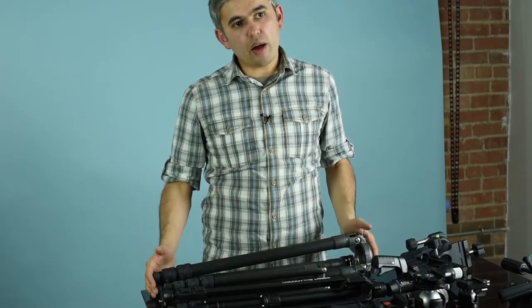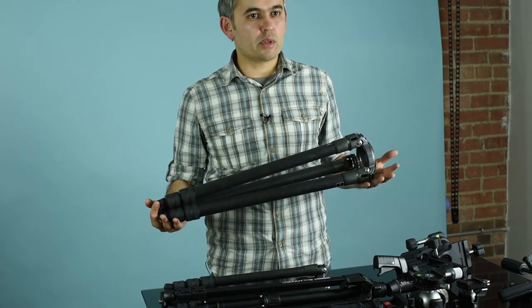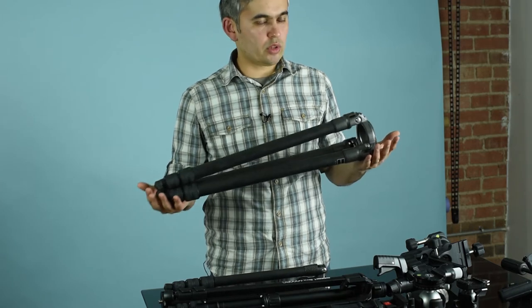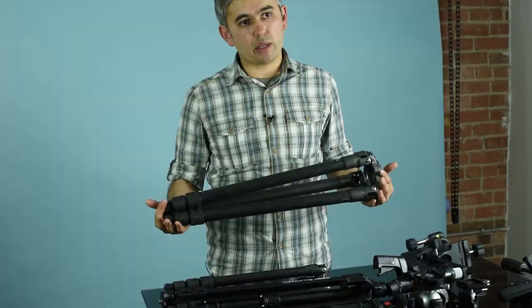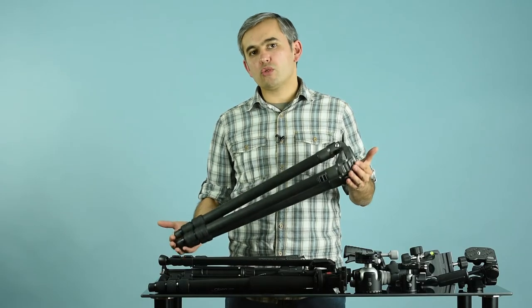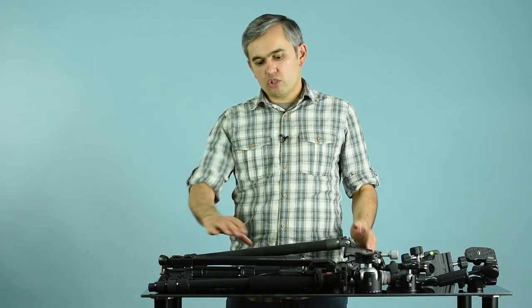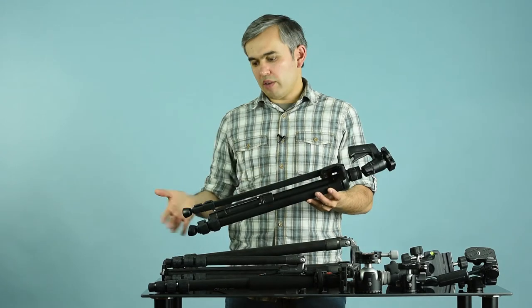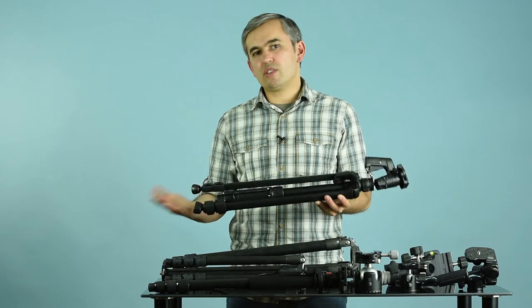Let's wrap up this discussion on tripods and monopods. The most important takeaway is to consider tripods and monopods as an investment. When I bought this carbon fiber tripod seven years ago, it was a great investment — I use it in all kinds of situations, whether photographing landscapes or wildlife. If you're a portrait photographer who doesn't need a tripod regularly, maybe you don't need to spend a lot of money, but just don't buy something like that cheap $30 tripod. Do you really want to put an expensive camera on something like that? It just doesn't make sense.